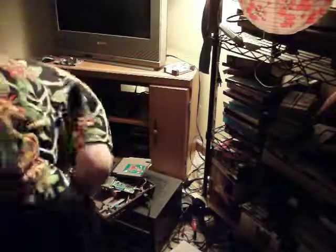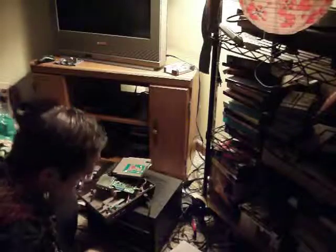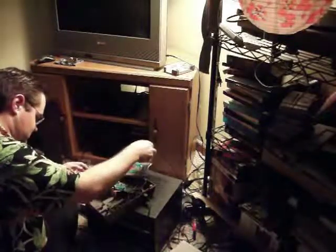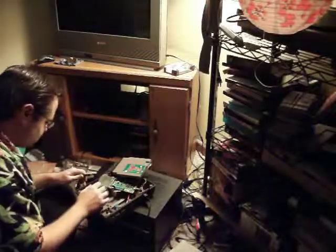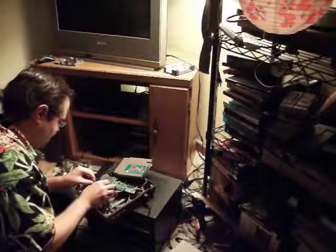We're going to see if this works. I just broke pin 4 on there — broke the connection on there. Where's my power supply? Here it is. We're going to see if we mess this up.